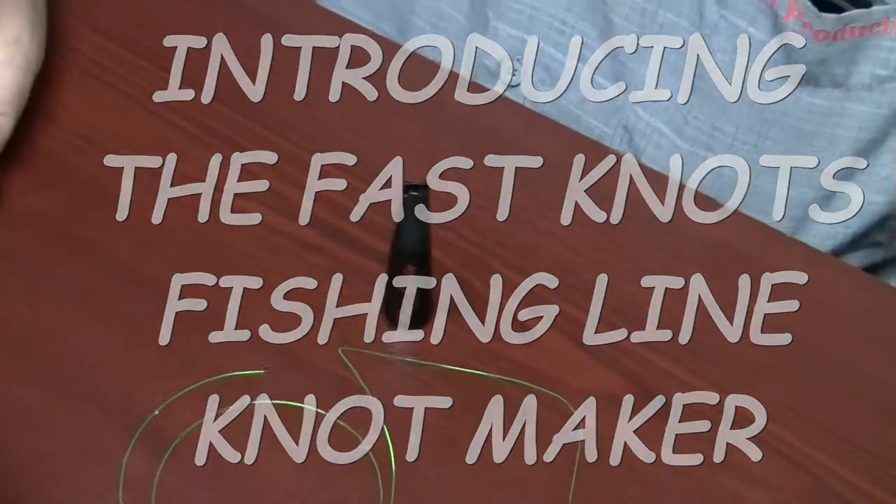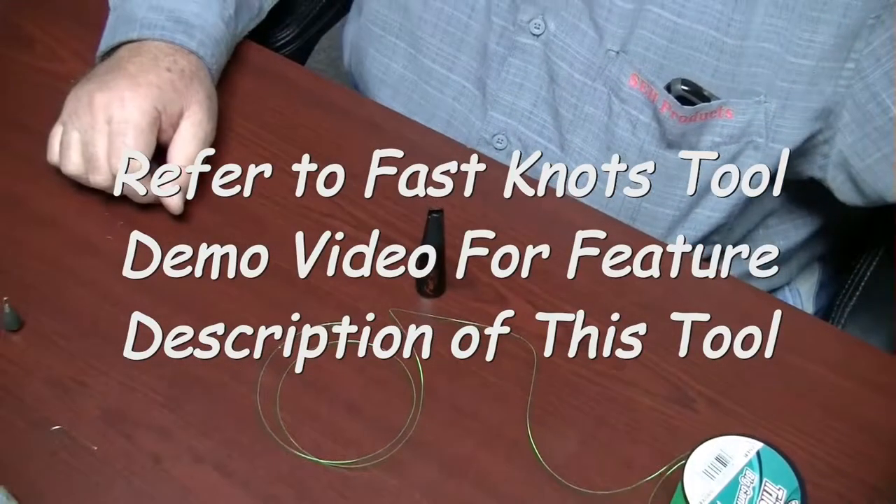Introducing the Fast Knot Fishing Line Knot Maker. This video shows how to make a drop leader.